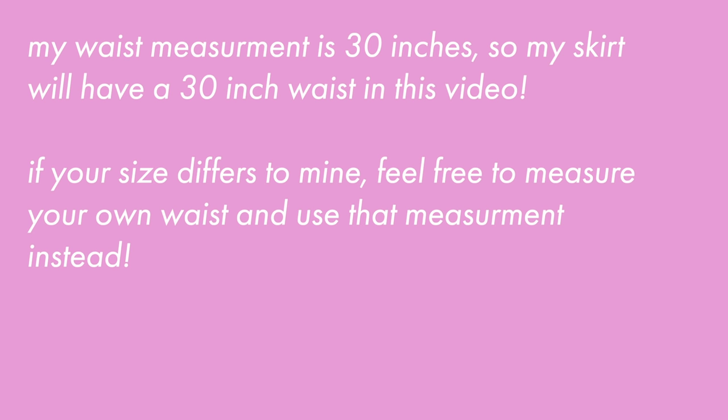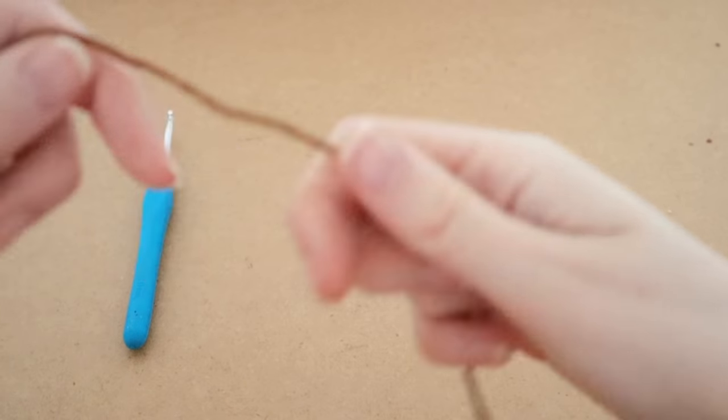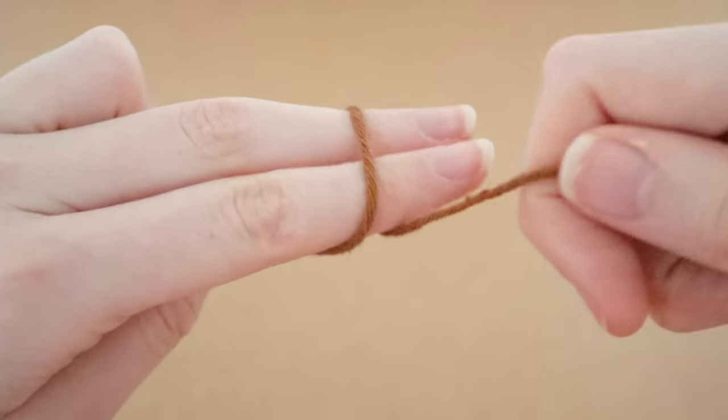For my skirt, my waist is 30 inches all around, so that is going to be the size of my skirt — it's going to have a 30 inch waist and that's what I'm going to be making in the video. If your size differs from mine, feel free to take your own measurement and use that instead.